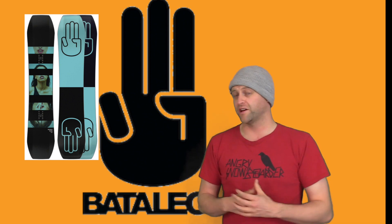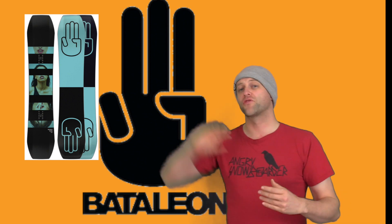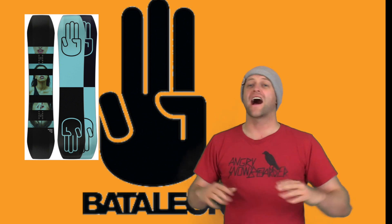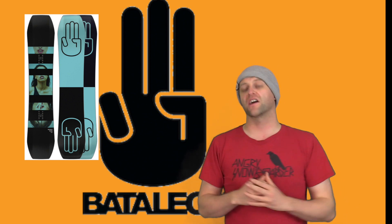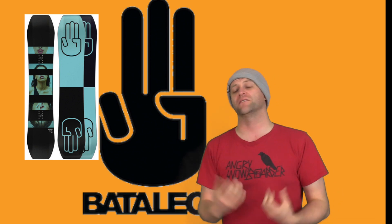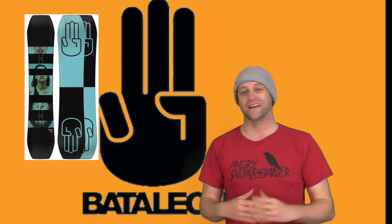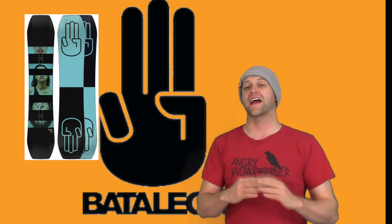This is a board for really playing around on the snow, and you're going to feel that. Stability? Throw that out the window. You're not going to be stable on this board. This board feels every contour, bump, and vibration — it all just resonates back up into your feet. You're always going to feel everything with this board. It's not stable by any means.